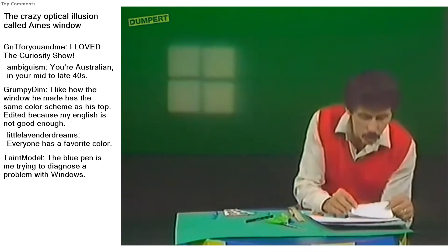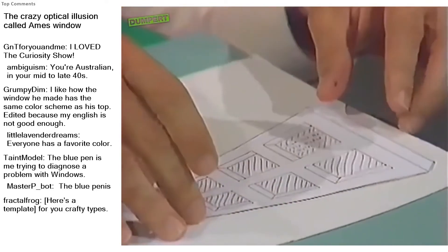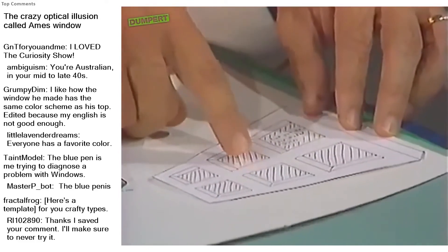Here's the pattern for it. You'll notice that it's not a rectangle — it's actually a trapezoid. It slopes in towards one end. Your brain tells you that most windows are rectangles, even when you know they're not, and that's the whole basis for the illusion.